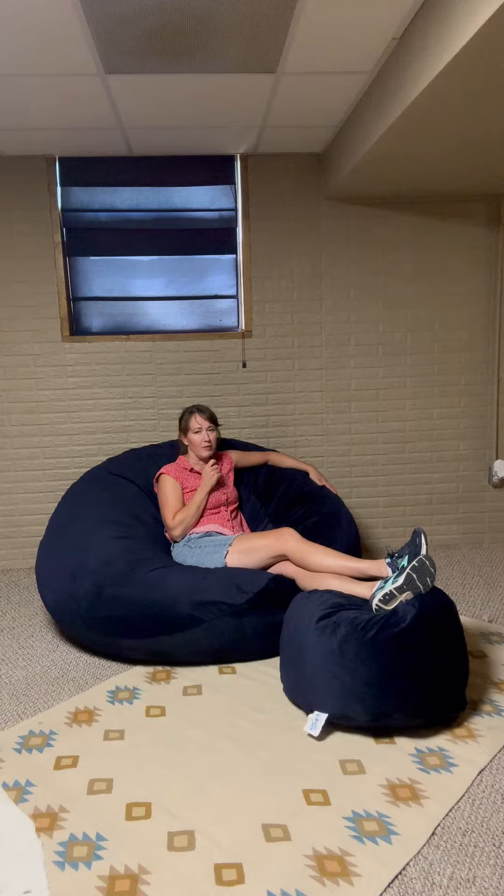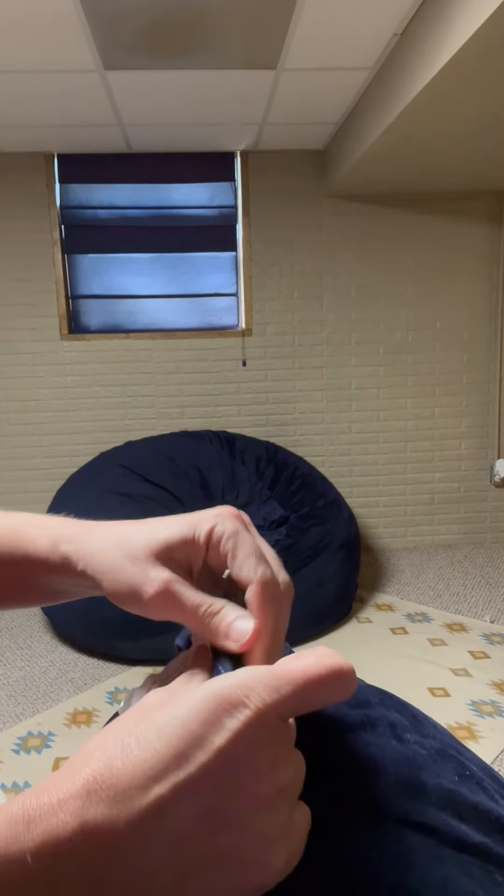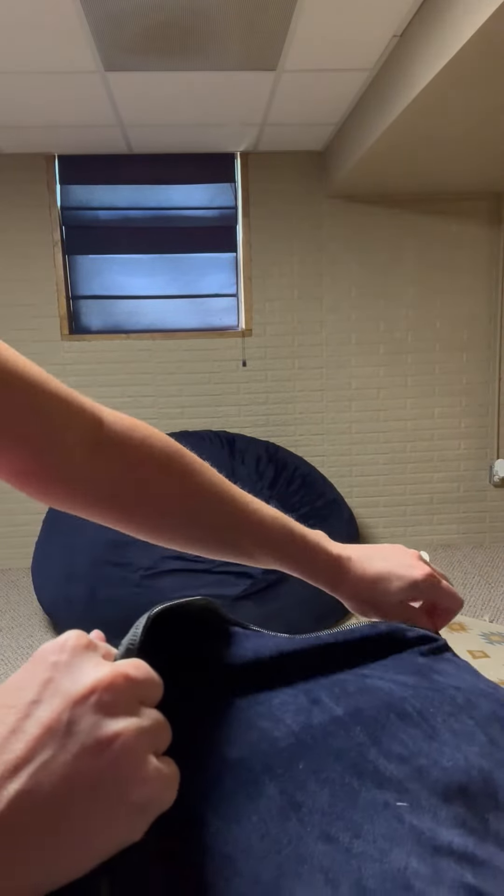So far very happy with the product. I'm going to show you a little bit more about the inside of the beanbag. Both covers for the main beanbag and the footstool are easily removed — just unzip the fabric. It's got a good heavy zipper.